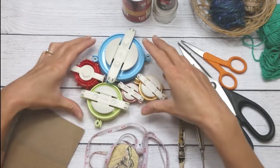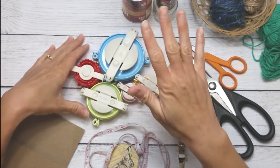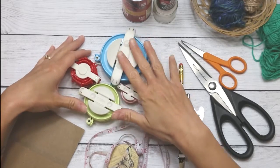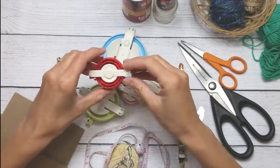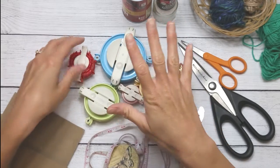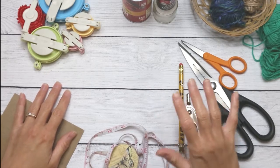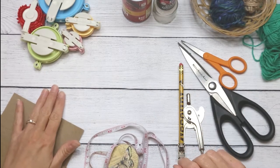I love my pom-pom makers, so if you find yourself wanting to make pom-poms a lot I highly recommend adding these to your tool bag. They even have a heart pom-pom maker — they're really neat tools and they make this process a whole lot easier.